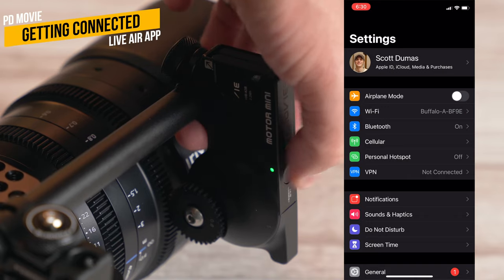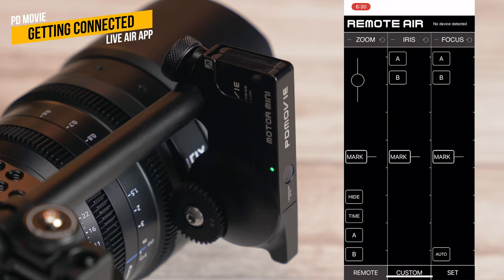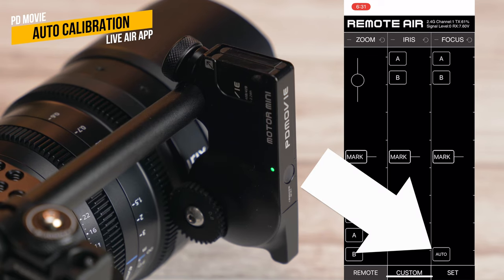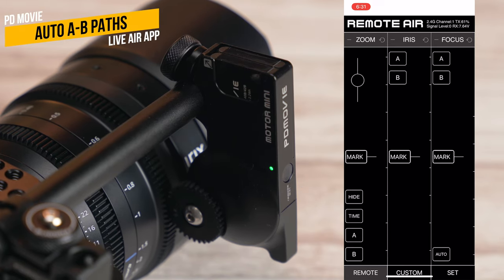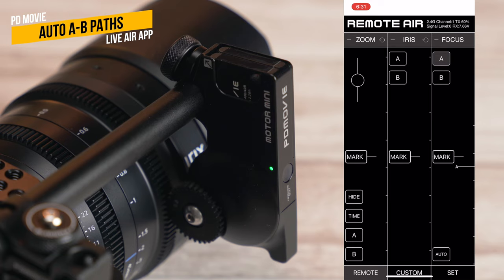There's also a mobile app — just turn on the motor and activate Bluetooth, open the app and it's connected. It's actually really cool and surprisingly responsive and natural-feeling for focus control over a touchscreen. You can do quite a lot with it, including auto-calibrating the lens from the app, setting A and B points, and running customized automated paths between them — entering the actual time of the path and everything.